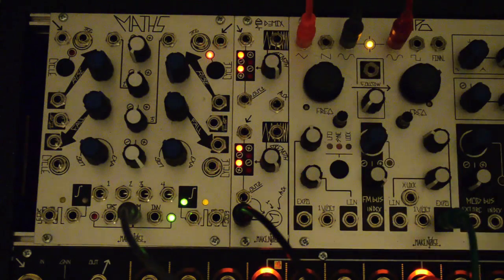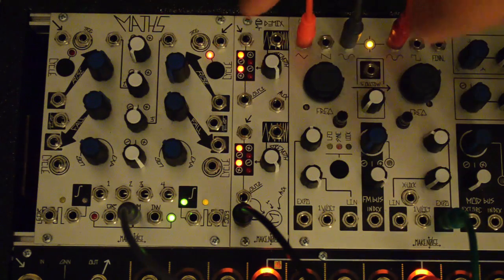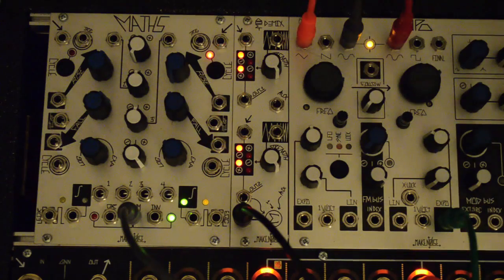The ModDemix is a dual balanced modulator or ring mod. Each channel has a signal and carrier input that are multiplied together with polarity taken into account. It could also be called a bipolar VCA, through zero VCA, or four quadrant multiplier.